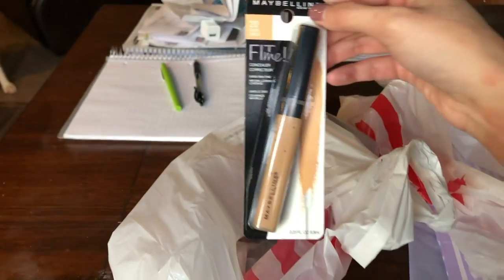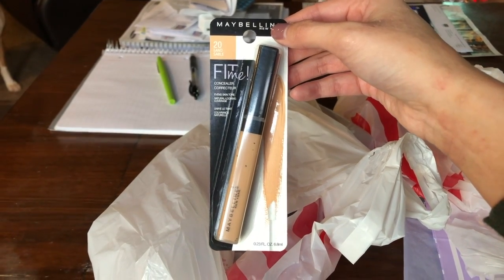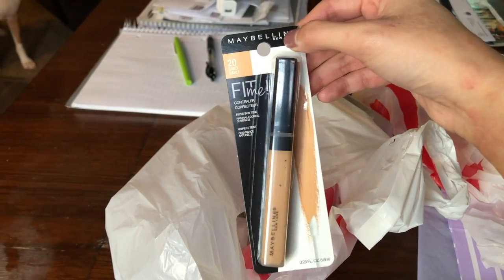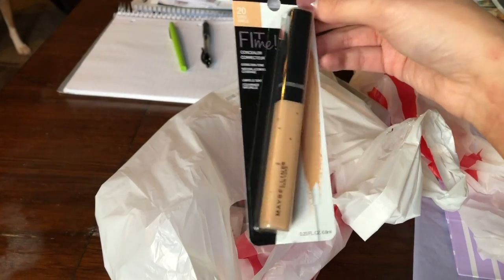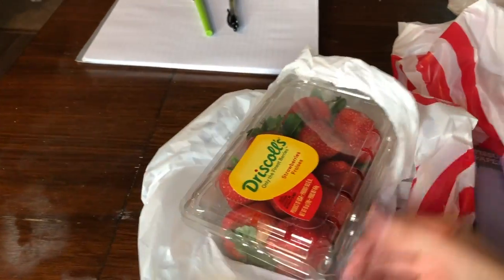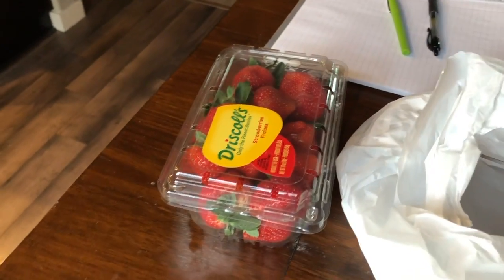I also picked up a few other items while I was there. I got the Maybelline Fit Me foundation in the 20 Sand Sable shade, which I use for daily wear. In my last vlog I talked about the Urban Decay one — that's for going out — but this one's for daily wear because it's cheaper. And I got some strawberries for my yogurt because I love vanilla yogurt and strawberries with granola chunks as a healthy snack or breakfast.